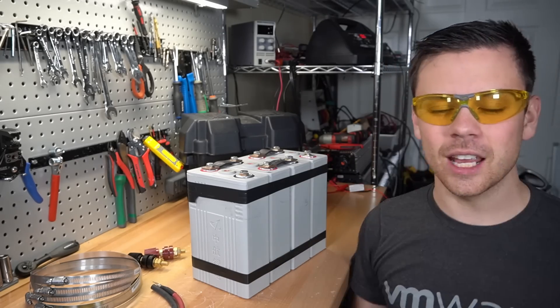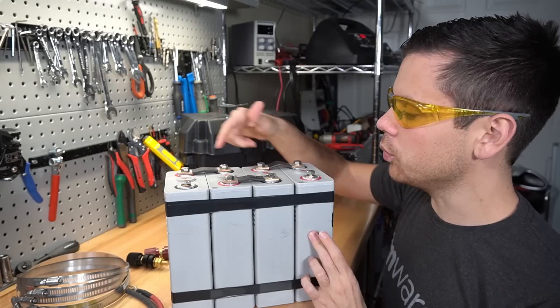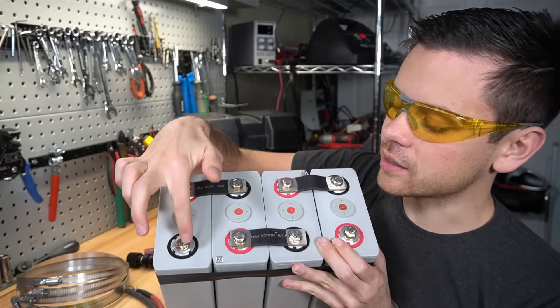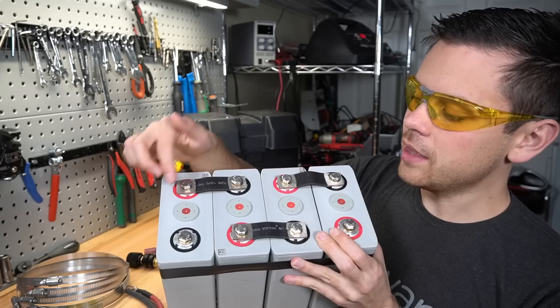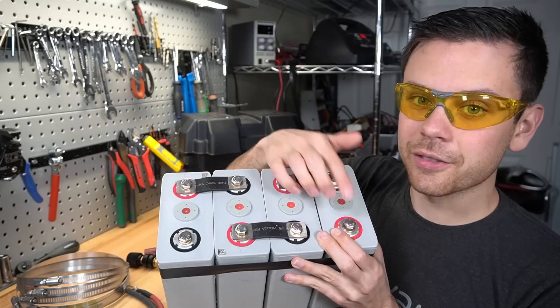First, we need safety glasses because we're messing with batteries. When you buy these CALB cells on AliExpress, they come with bus bars. Put them in a series configuration - negative, positive, negative, positive, alternating across all four cells - then add the bus bars, and you'll have a main negative and a main positive for 12 volts.